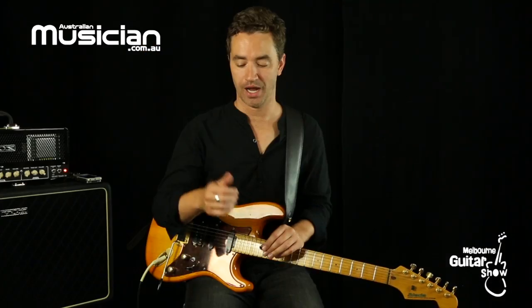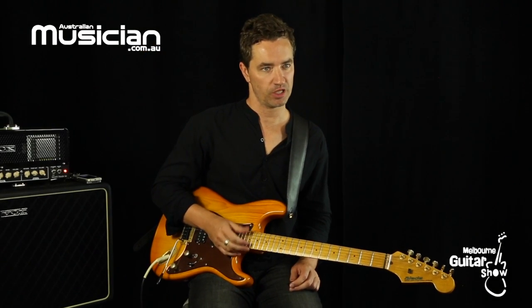Other picks available are thumb picks, which are great for chicken picking country guitar.